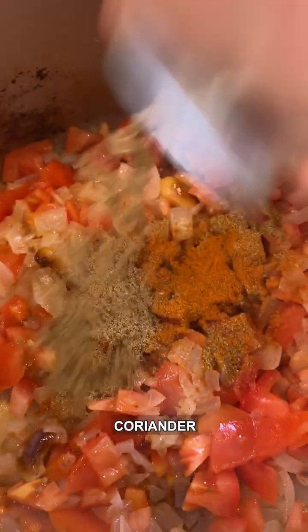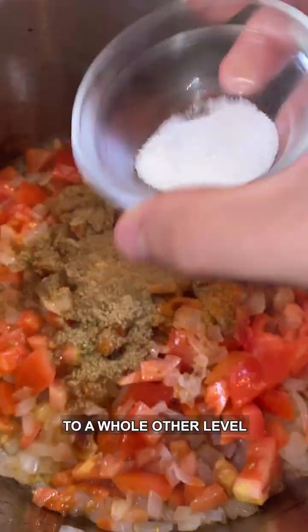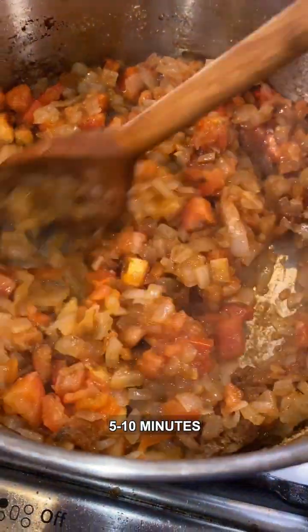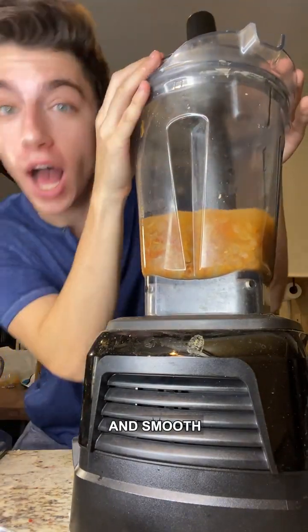Add cumin, chili powder, coriander, and garam masala — this beautiful Indian spice mix you've got to try, it takes the dish to a whole other level. Add a touch of sugar and some salt. Cook for an additional five to ten minutes until nice and cooked down, then place in the blender with one cup of water and blend until smooth.